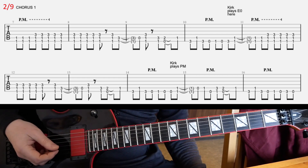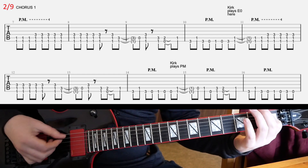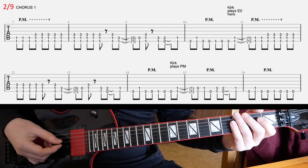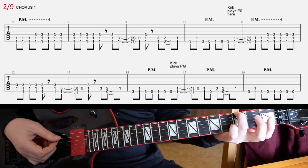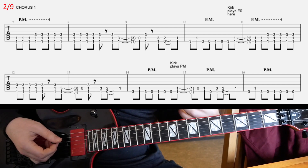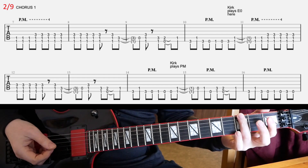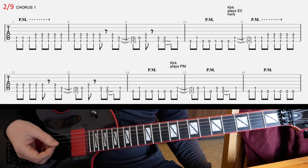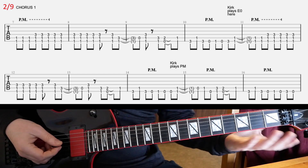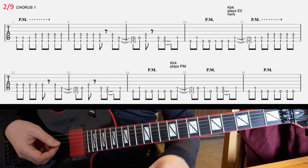If you look at the fourth bar in the first line, the second-to-last note — I wrote third fret on E. But if you listen to both tracks, left and right on the recording, the left track has the third fret, but on the right track I hear open E. I think that's the correct part — they play different notes there. So we can play either. That's the chorus part.